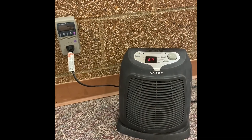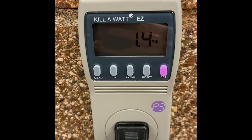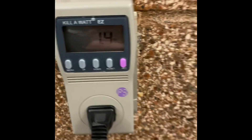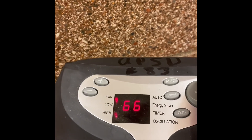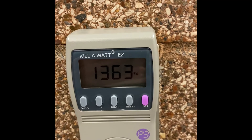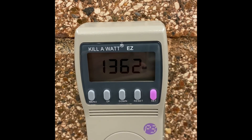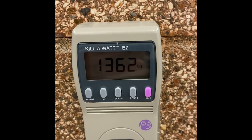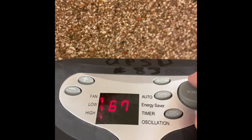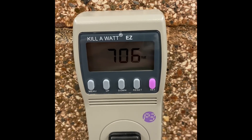Here we are with the space heater. You can see it's not turned on, though it's reading temperature — it's using about 1.5 watts in standby. I'm going to turn it on high. You can see it's starting to pull more — let's go with 1,362 watts on high for the space heater. Now I'll flip it to low — we're at 706 watts. Make sure to fill in your data table. That's it!